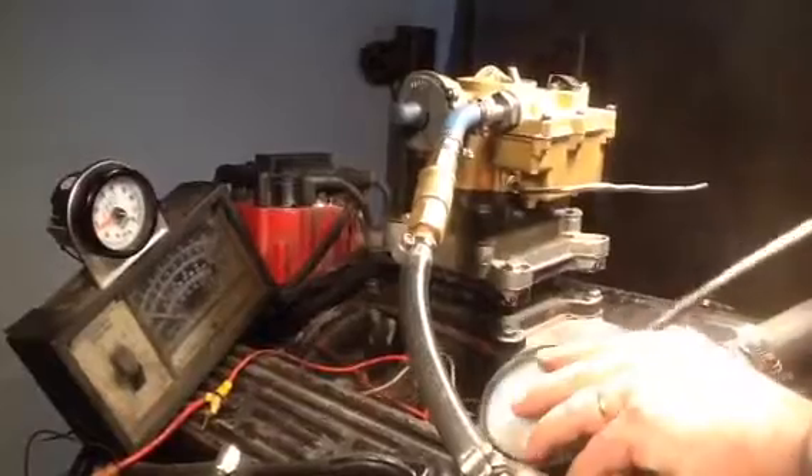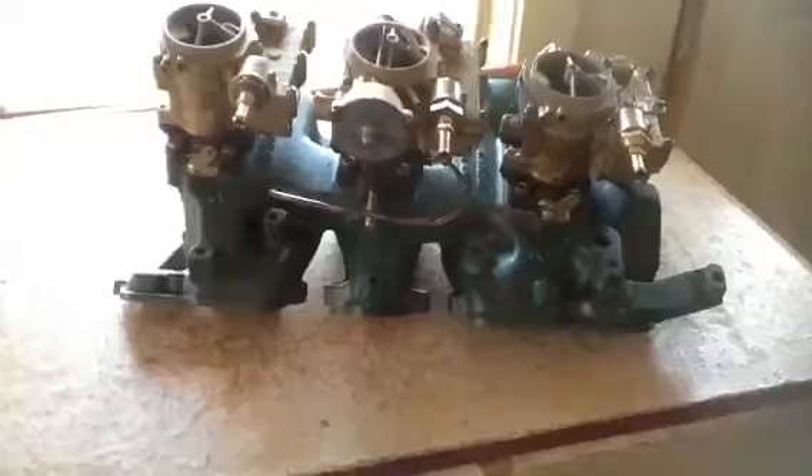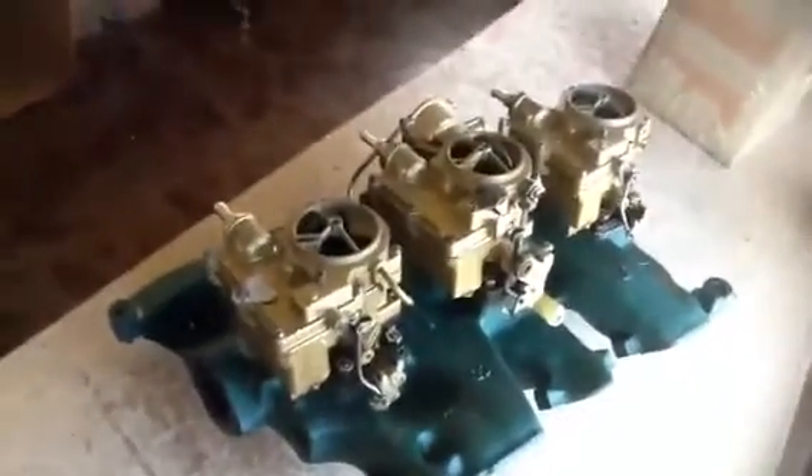Time to start collecting the money. Okay, here's the finished product — the Pontiac Tri-Power intake with Tri-Power carburetor setup.